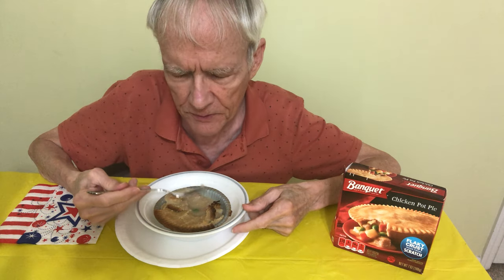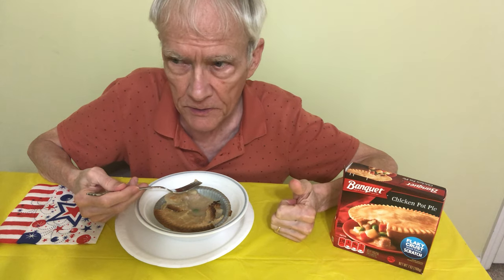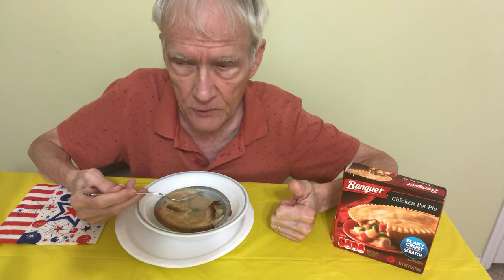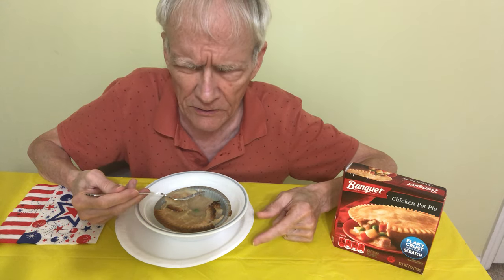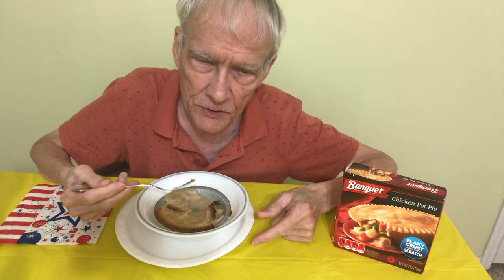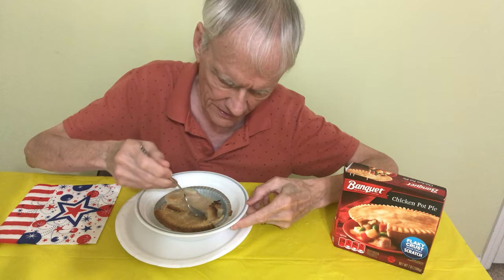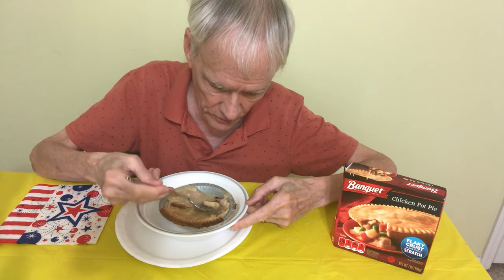These pot pies are made for a few different types of people. One is people who are just lazy and don't want to do any cooking. Two is people who maybe have a lot of things to get done, like work and family, and it's easy to throw this into the oven — it requires almost zero effort. And the third kind of person is people who want to save money; maybe the budget's a little tight. Maybe you can tell me why you think this is a good menu item at home.